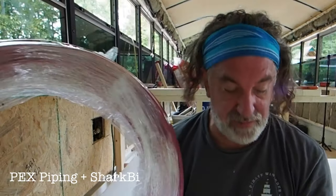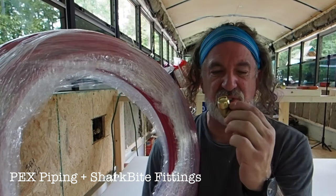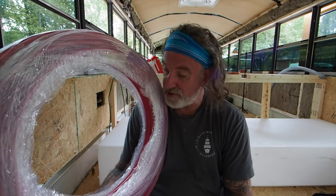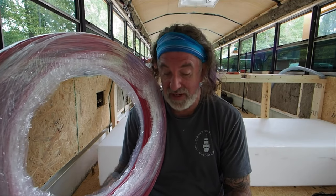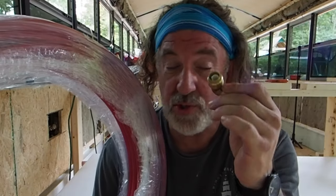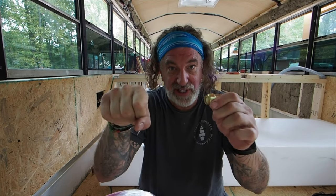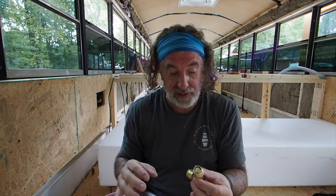We are using PEX pipe today, and we're using PEX fittings called SharkBite. This stuff is sort of PVC vinyl — I'm not sure exactly what it's made of — but it's a lot easier to run than copper. You can get these in two flavors: one is where you put the pipe into the fitting and crimp or clamp it. SharkBites are real simple — you just push, it goes click-click, and it's locked in place. That's all you've got to do, and it's supposed to be leak-proof.